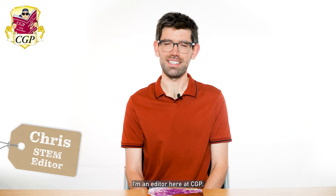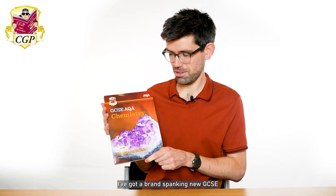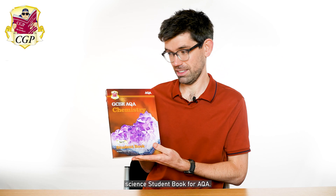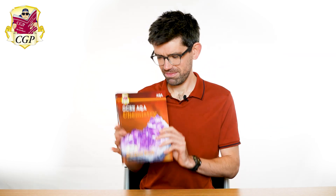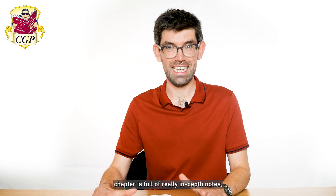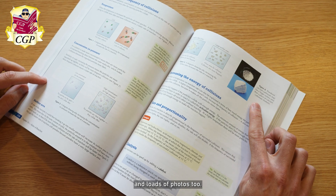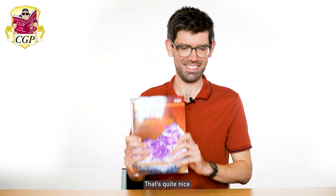Hi, I'm Chris and I'm an editor here at CGP. I've got a brand spanking new GCSE science student book for AQA, and this one is for chemistry. Very beautiful. Each chapter is full of really in-depth notes, and it's also full of some great diagrams and loads of photos too. It's quite nice.